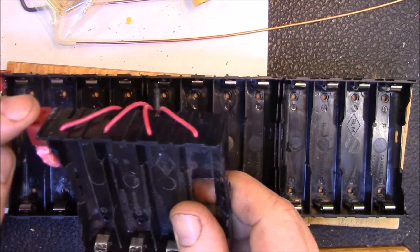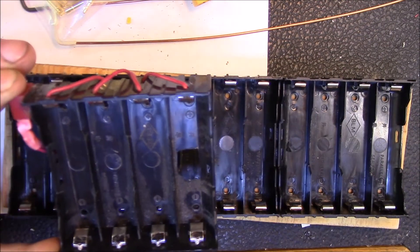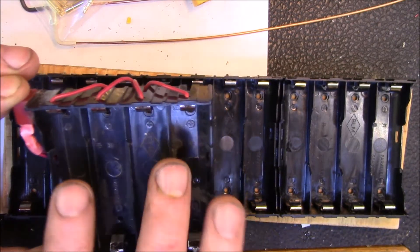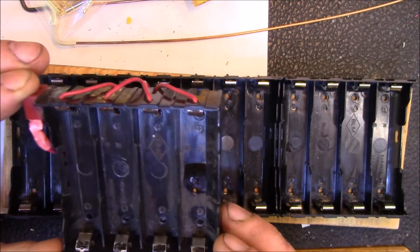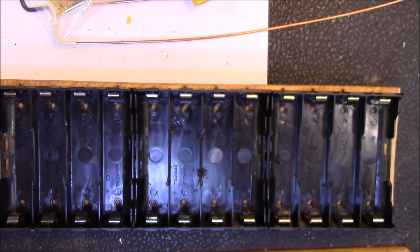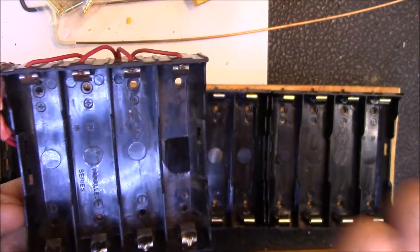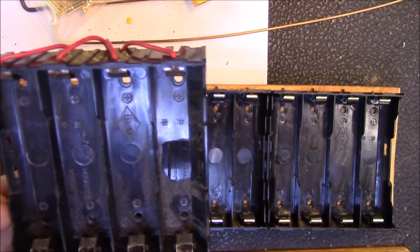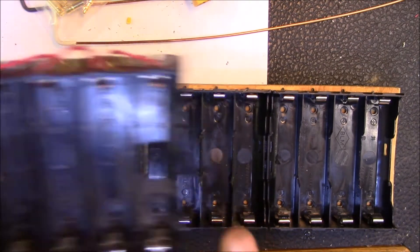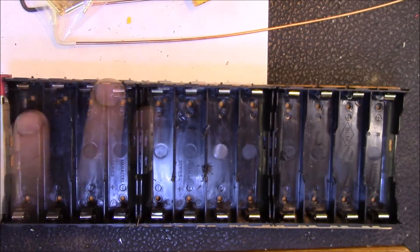I plug my IMAX B6 in here and charge four cells up in parallel to bring them to storage charge voltage. Since I've been testing groups of ten individual cells, I have to do four, then four, then two — so it takes quite a while to get ten cells back to storage charge.